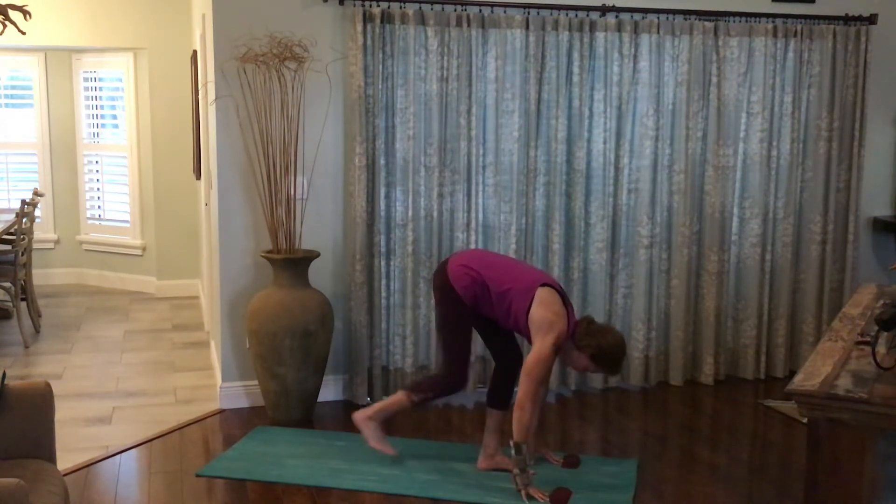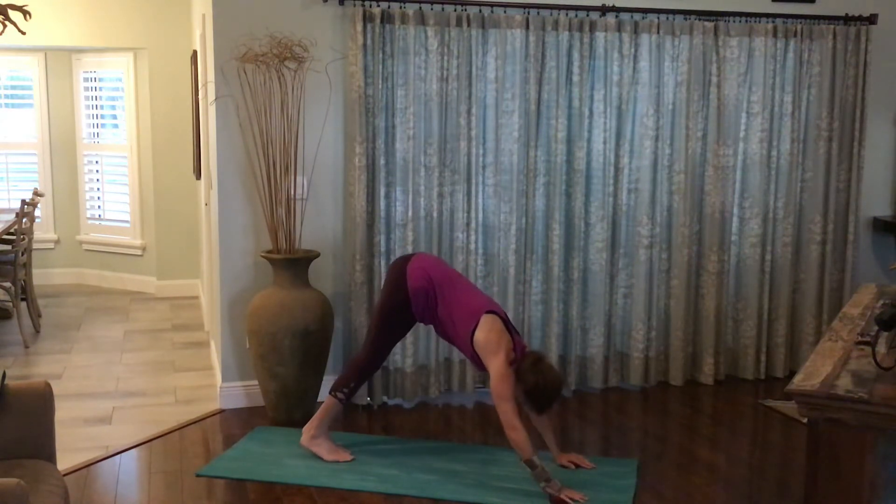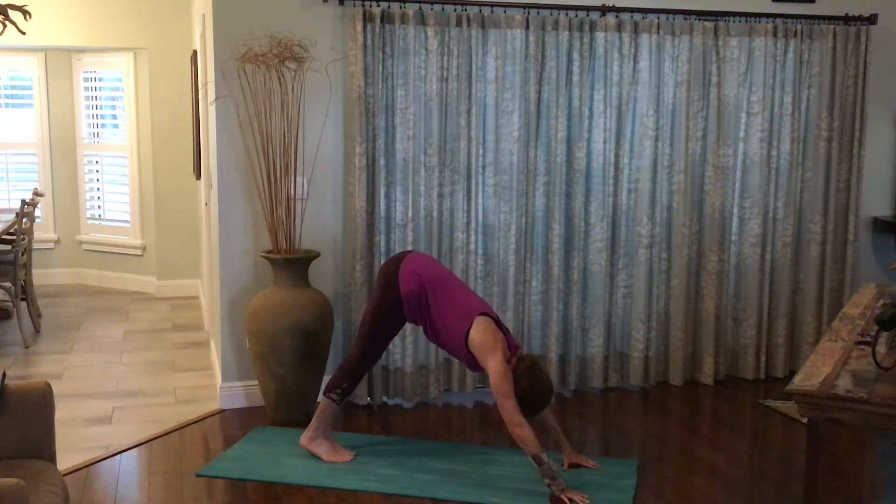Step the feet behind you into downward facing dog. Heels tracking towards the earth. Gaze is back towards the toes. Chest stretching towards the thighs. Exhale, the body is a beautiful V or pyramid shape.